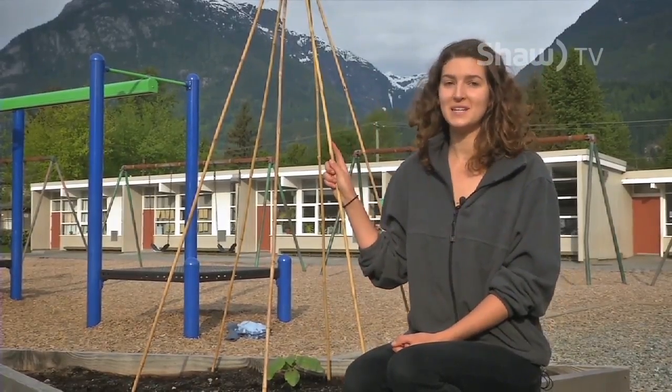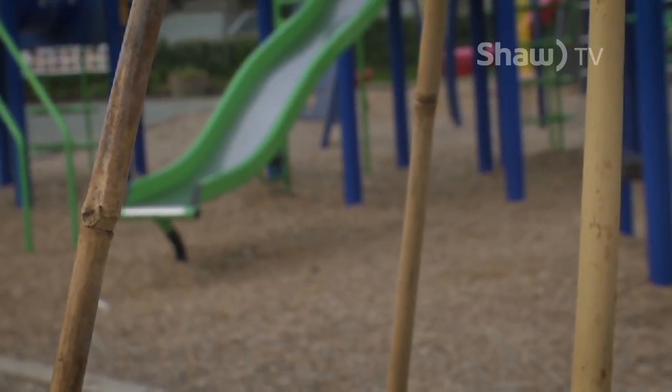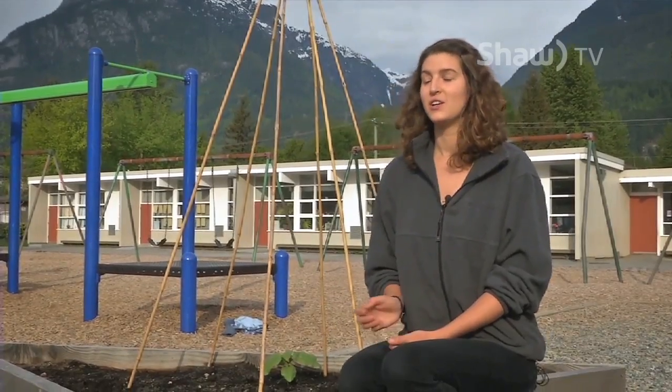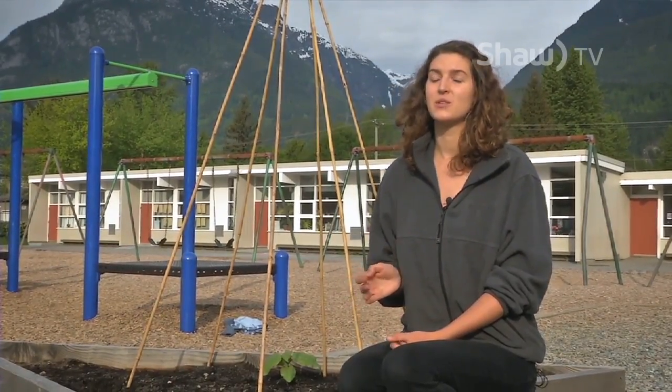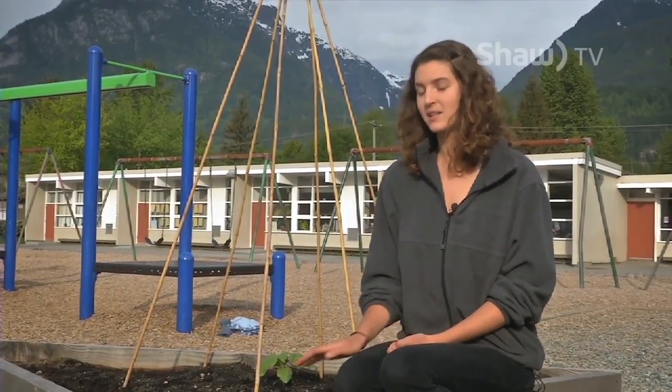I like to use bean teepees. This one is made out of bamboo, but you can also use any kind of wood you have lying around. You could also use a fence or a garden trellis. So now that we have our beans planted, let's go plant some kale.